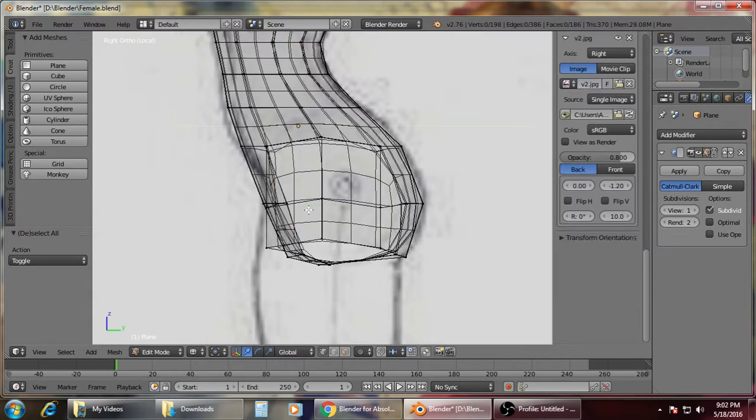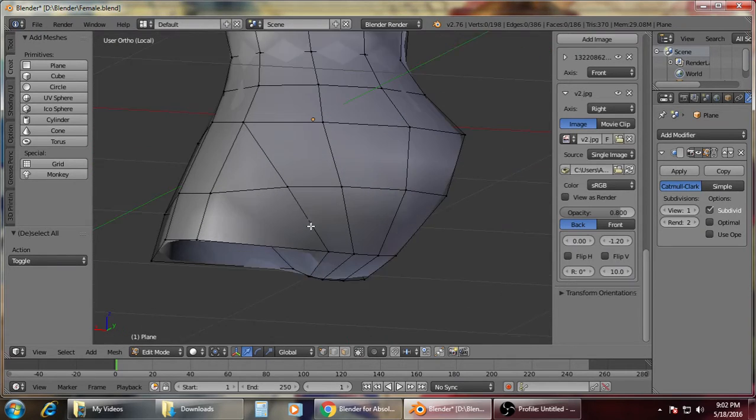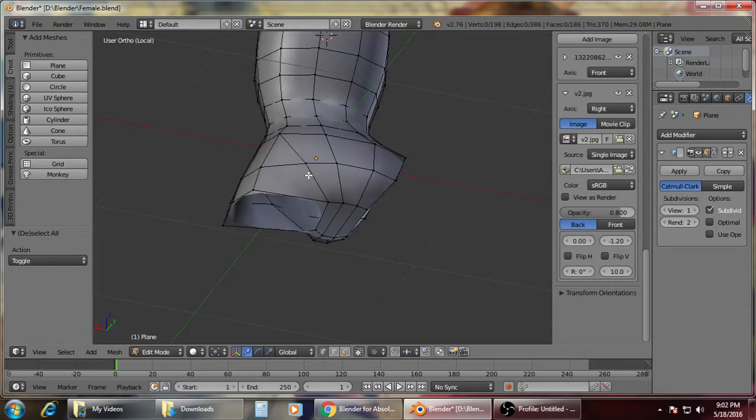As you can see here, we are getting that shape that we want. That's how we make that model.